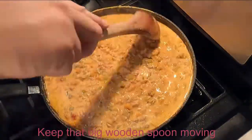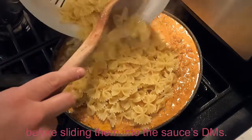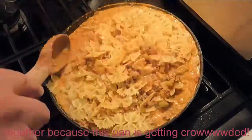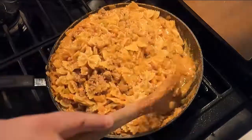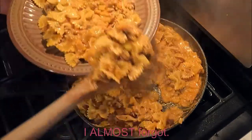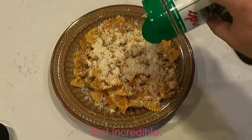Keep that big wooden spoon moving and stir that in too. Be sure to strain the noodles off camera before sliding them into the sauce's DMs. And be careful when you're stirring all of that together because this pan is getting crowded — you don't want anything to fly out. Then pile a mountain of this Herculean glory onto a plate. Almost forgot — we need Parmesan cheese. Unload all over the whole thing and you'll feel incredible.